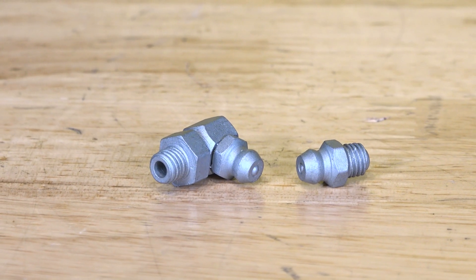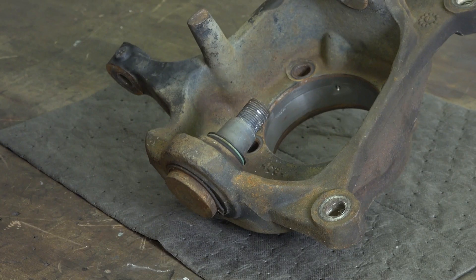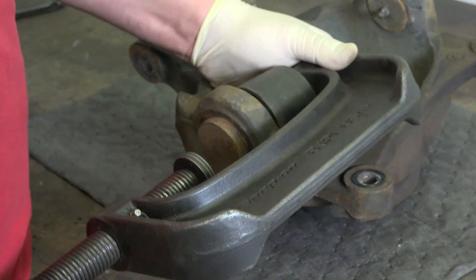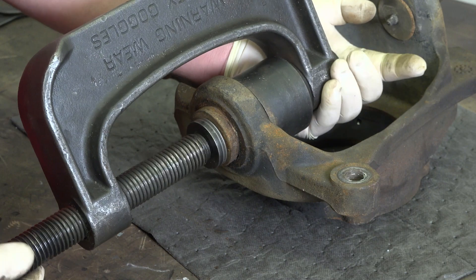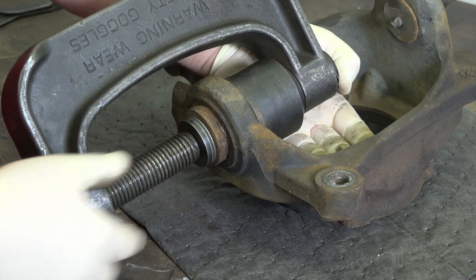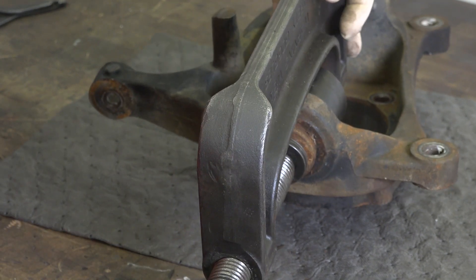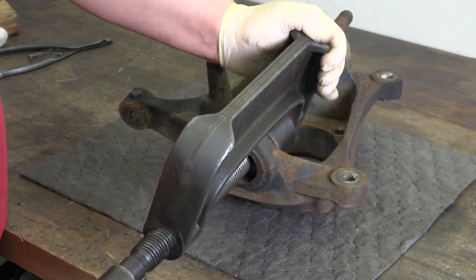We're not just here to tell you about these ball joints but also give you a few tech tips on how to get these installed in your truck. I'm gonna press out the lower ball joint first and then move on to the top one. The biggest thing is making sure you're pressing this ball joint from the bottom and you have a cup receiving the ball joint that won't obstruct it while I push it through.